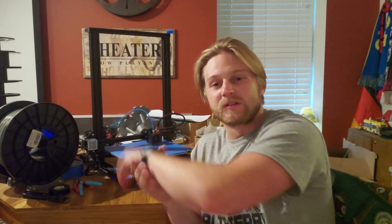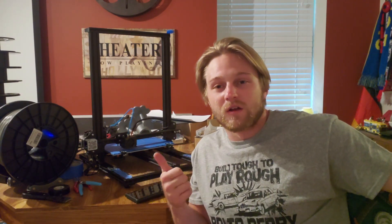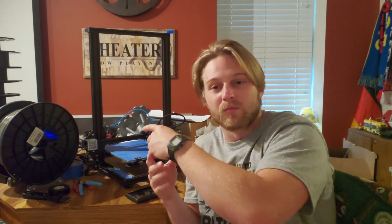Hopefully you guys learned a little bit and can start to figure out how to work on your printer. I've had to work on this more than enough times — it's pretty annoying, but it is the nature of 3D printing. You built it, it's a pretty simple machine, so you've got to figure out how to service it. If you're interested in 3D printing stuff, I do a lot of Star Wars, Harry Potter, and just making things in general — if you like what you saw, click that subscribe button.